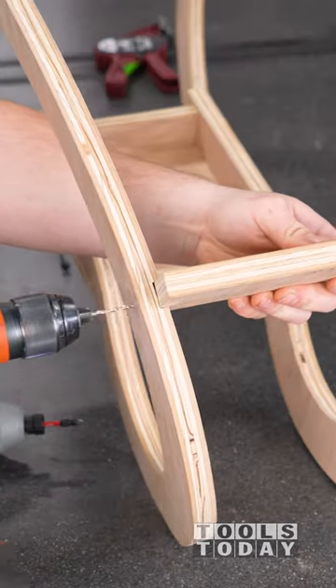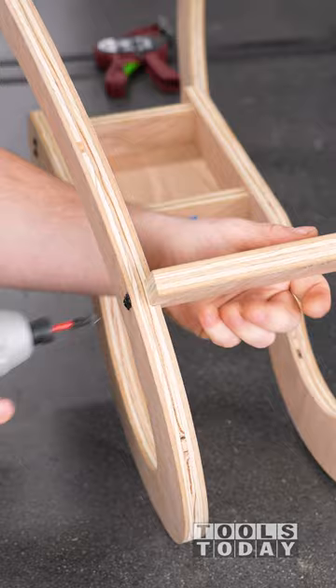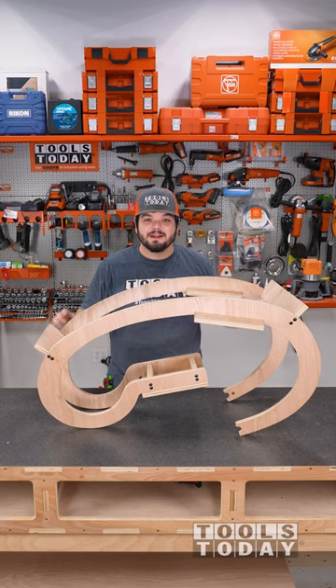We now have that done. We can take that information back to the computer, finish our design, and we can get the final piece all cut out.